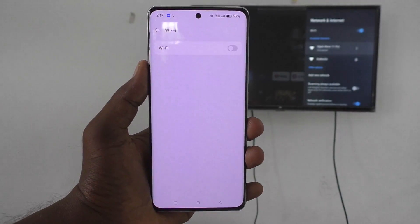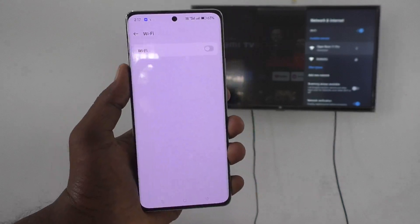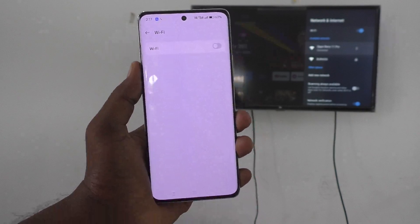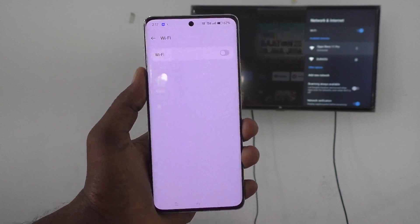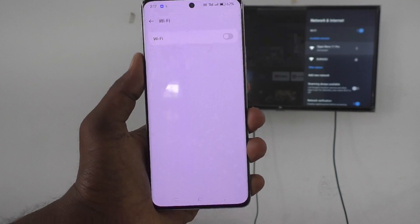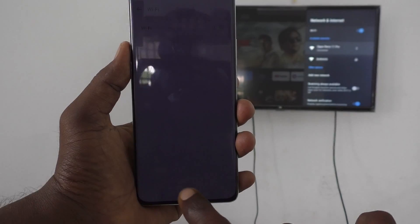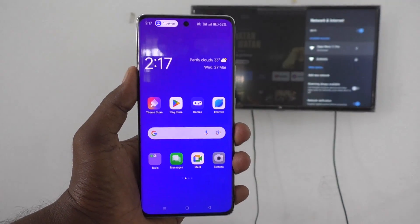It is asking you to turn on Wi-Fi — but don't do it. If you turn on Wi-Fi, the mobile hotspot will be turned off, because both Wi-Fi and mobile hotspot cannot be turned on at the same time. Just avoid this. Press the Home button and then open the Google Home app again freshly.